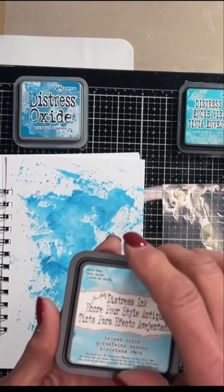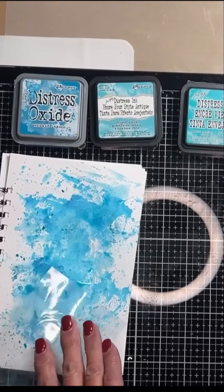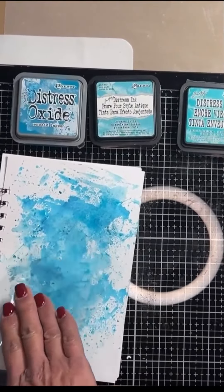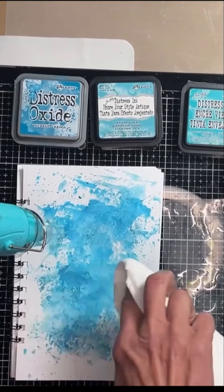You'll take your next color and smoosh it onto the packaging. Add one or two sprays of water and apply it to the areas that may not have any color. You can also overlay it on top. We don't want to cover every single piece of the page — we do need to leave some white space as it adds visual interest. Again, we'll dry this layer, mopping up any excess liquid.